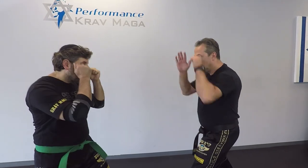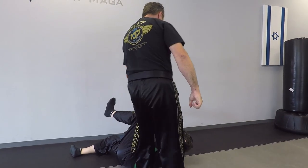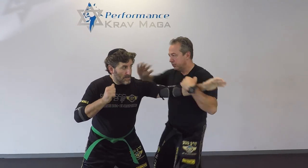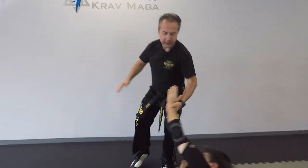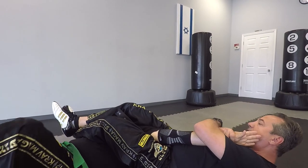One more time, a little faster. Okay, now we're going to show you a little different version — going to the ground to the arm bar. One, two, I sweep, come around, and I have arm bar.